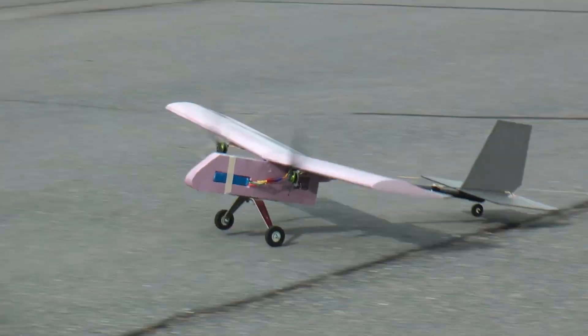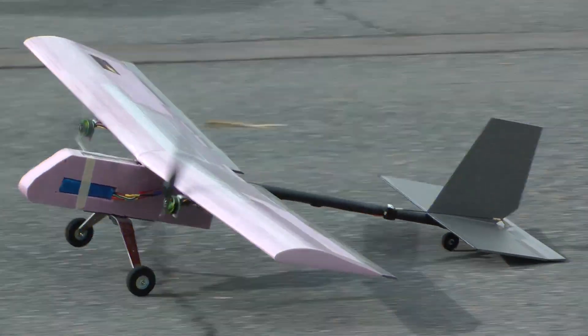Soon I'll be using this platform to lift and drop various things, and I'll also put skis on it in the winter, so stay tuned.